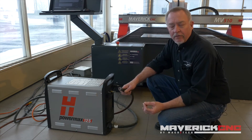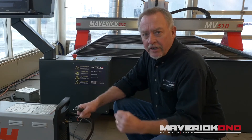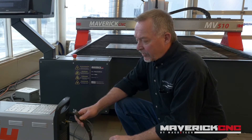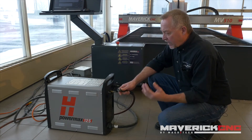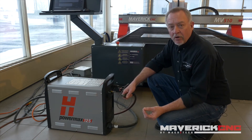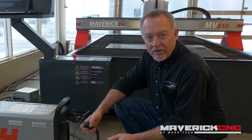I read all over the online forums about needing a bigger compressor and real expensive air drying equipment for the compressed air system. In reality, plasma cutters — and this one right here is a Hypertherm PowerMax 125 — air plasma systems don't use any more air than a typical impact wrench, like you would use to put lug nuts on a car.